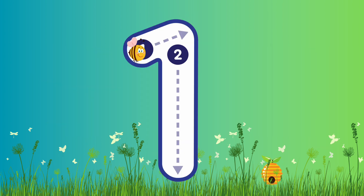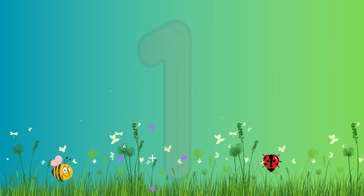Number 1. This is number 1. Let's write number 1. Are you ready? Let's go! So we're going to go up diagonally up, and then make a line all the way down. Fantastic job! Well done!